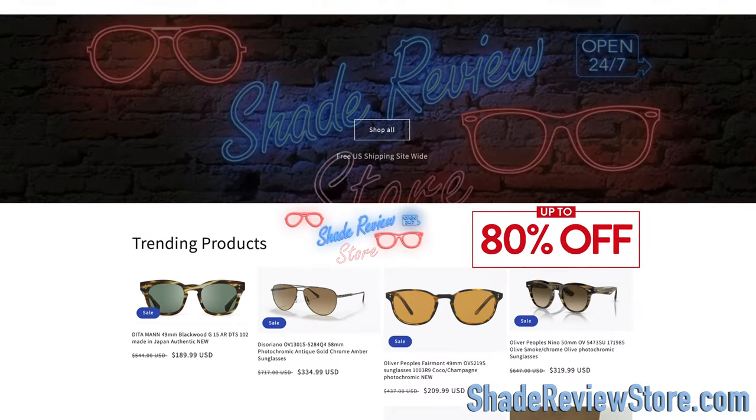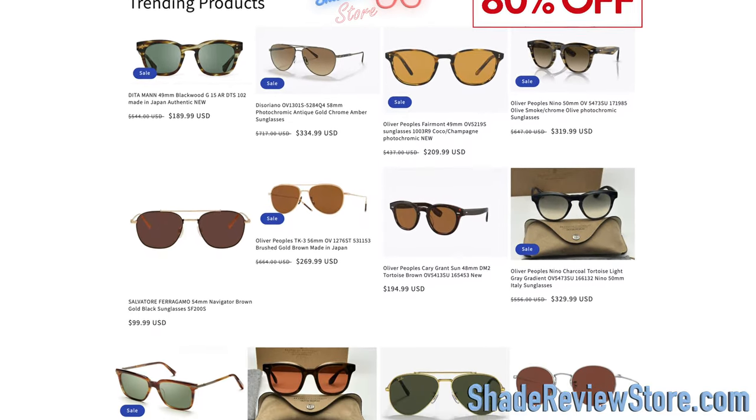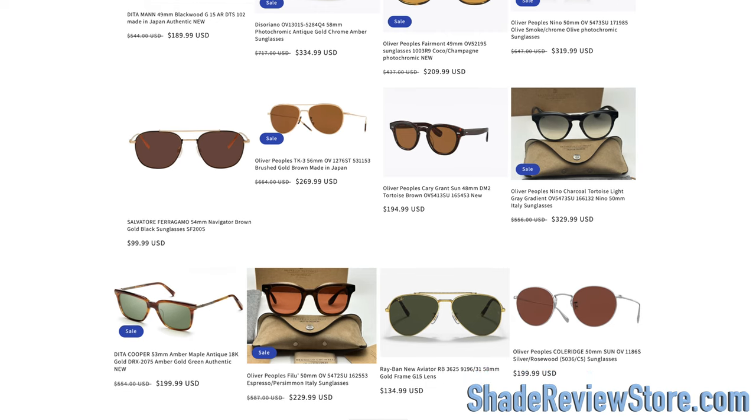I'll link today's video sponsor, our own website, ShadeReviewStore.com — the absolute best place to buy designer sunglasses just like these, up to 80% off the original MSRP. Again, the website is ShadeReviewStore.com. Check it out.